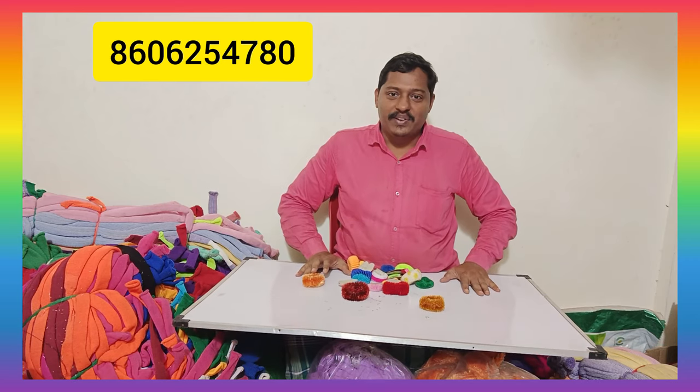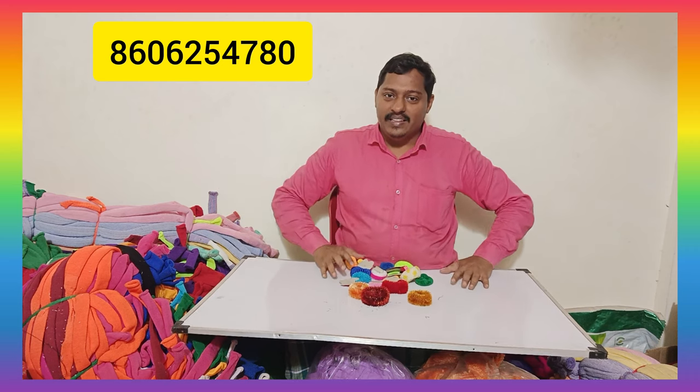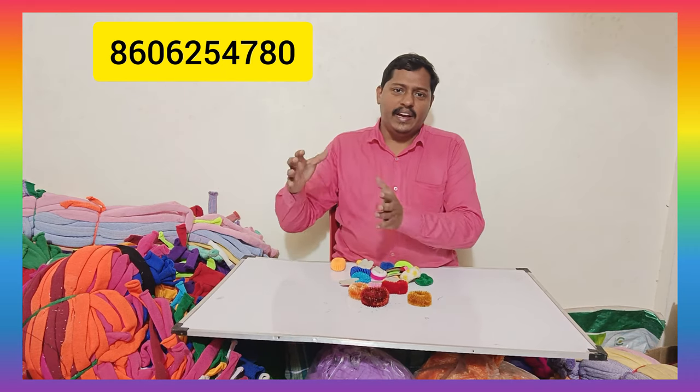Hello everyone, I'm Nizamuddin Panachamudu from Macon Village. In this video, we have 3 variety buns. We are going to make a bunch of 6 items.